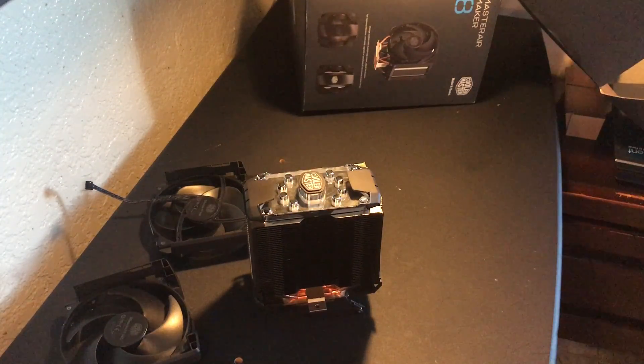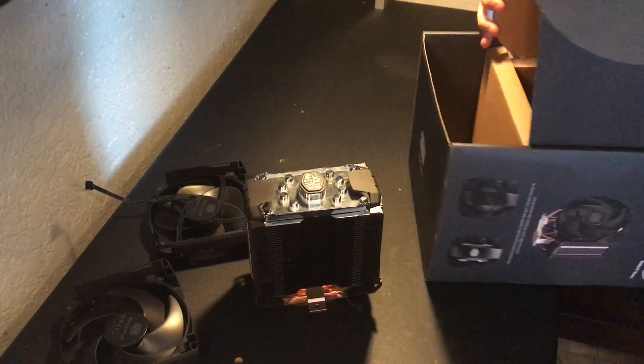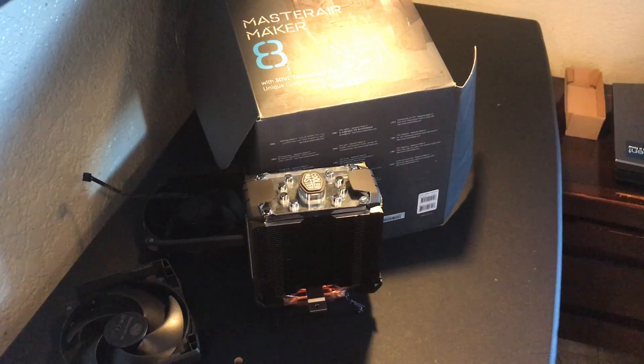That's it — everything is unboxed. This is my first unboxing video, I'm not very good at it, I'm sorry. But that is the Master Air Maker 8. If you liked this video, please leave a thumbs up, and if you didn't, leave a thumbs down so I can get feedback and improve. I'm building a PC and I plan on making unboxing videos for each component, and I also plan to film the actual build. If you want more product info, I'll leave a link — until next time, guys, goodbye.